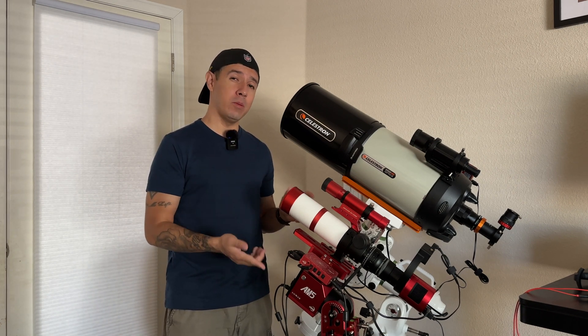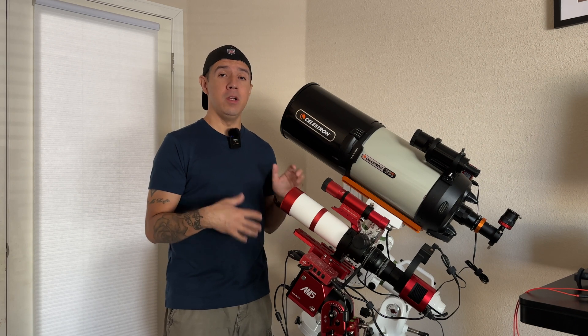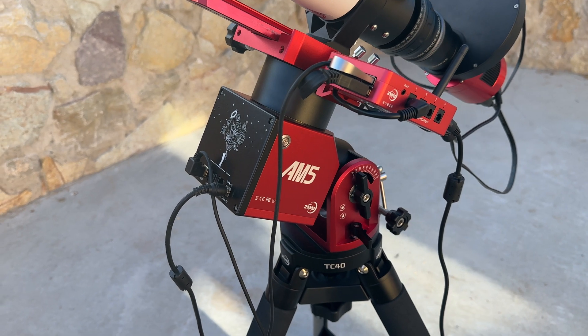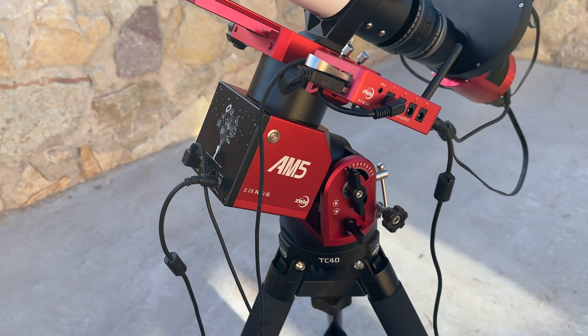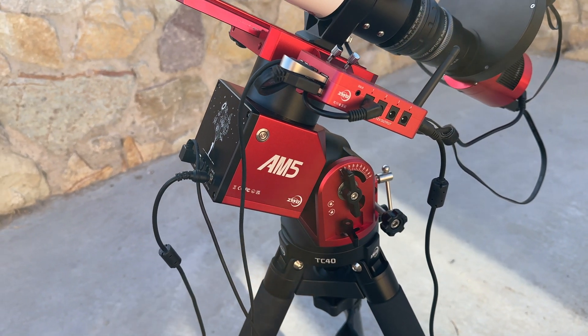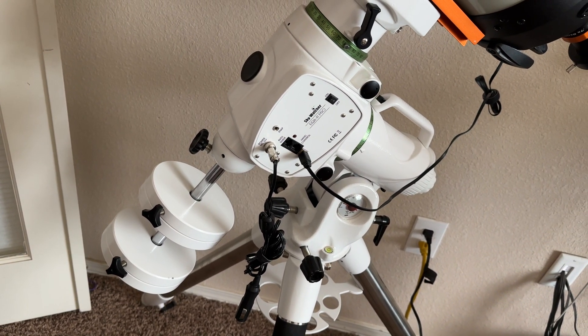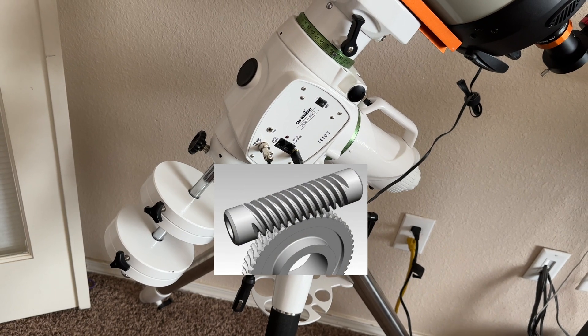Let me tell you a little bit about this mount compared to a traditional equatorial mount. The ZWO AM5 is a telescope mount that's quite different from others. A traditional equatorial mount like my Skywatcher EQ6R Pro can be significantly heavier and larger in size, and they tend to utilize worm gears to move.